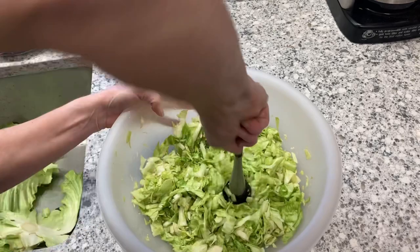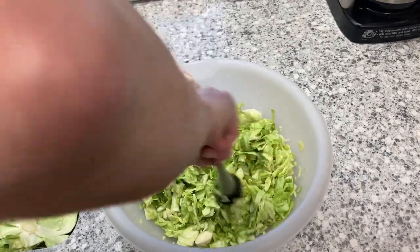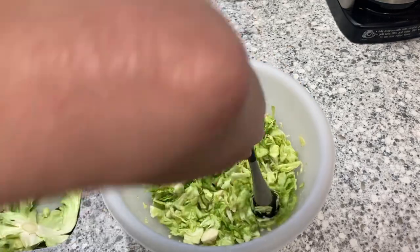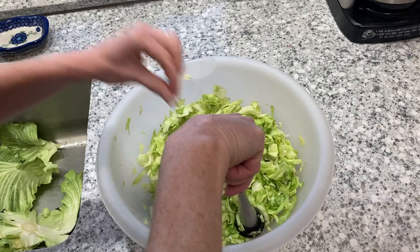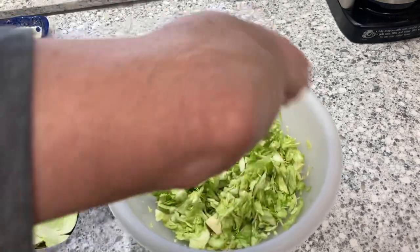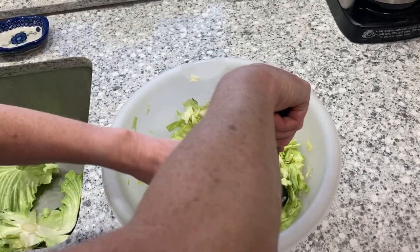We're going to keep massaging this in to break out that liquid, and that salt is going to help draw it out. Let's taste it — already so good! There's a little bit of core in there, let me get that out.